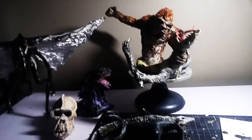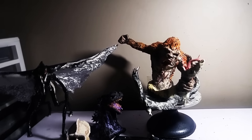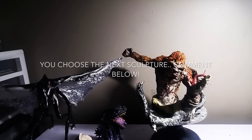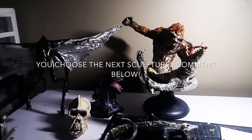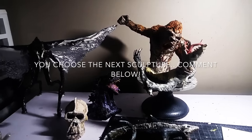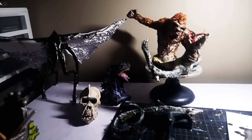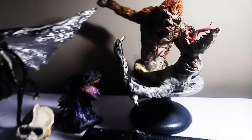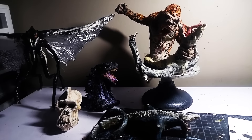So yeah, if you guys like what you saw, like and subscribe. And for my next monster sculpture, I want you guys to tell me what to pick — whichever comment gets the most likes, I'll give it a crack. Comment below what you guys want to see me sculpt next, hopefully monster related. I'll see you guys later, bye.